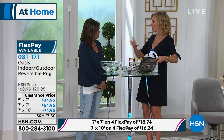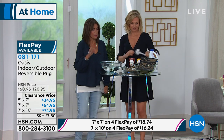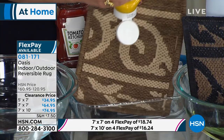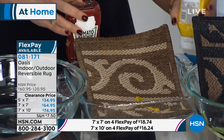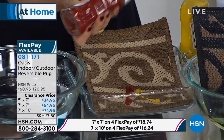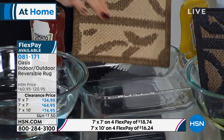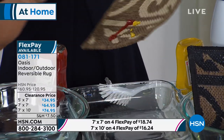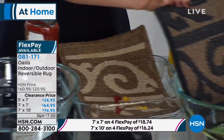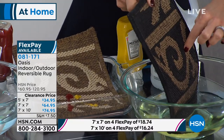Kids are playing on their rugs and putting everything in their mouths, so it's so easy to clean. I want to go through the choices again — you've got any color you want and reversibility. On the light natural colorway, it almost flips the colors, becoming more predominantly dark on the other side. On your dark natural, you have tan as your predominant color on one side and black on the other.